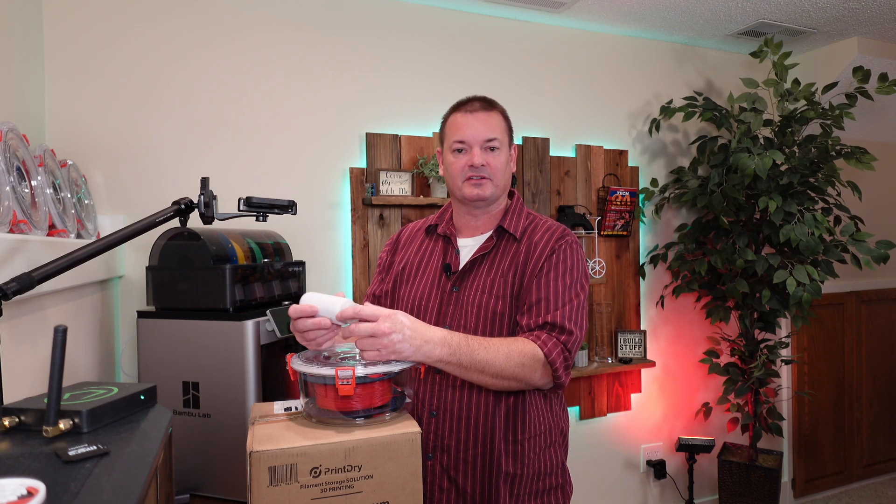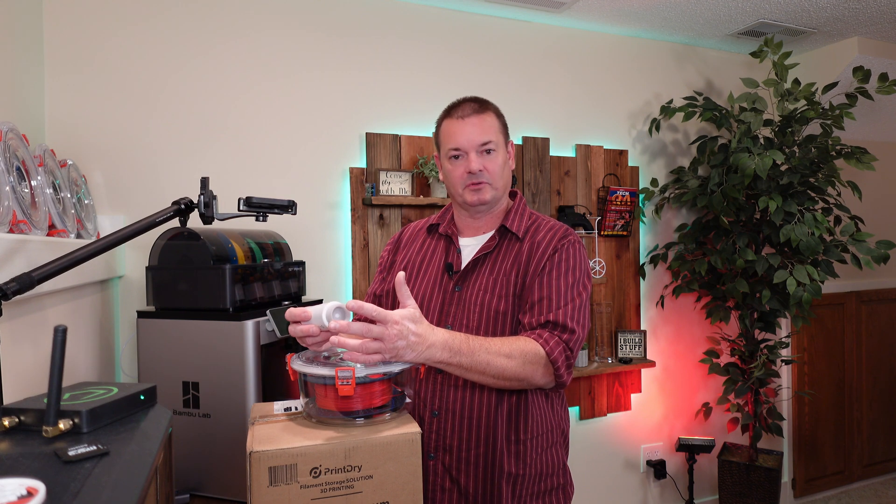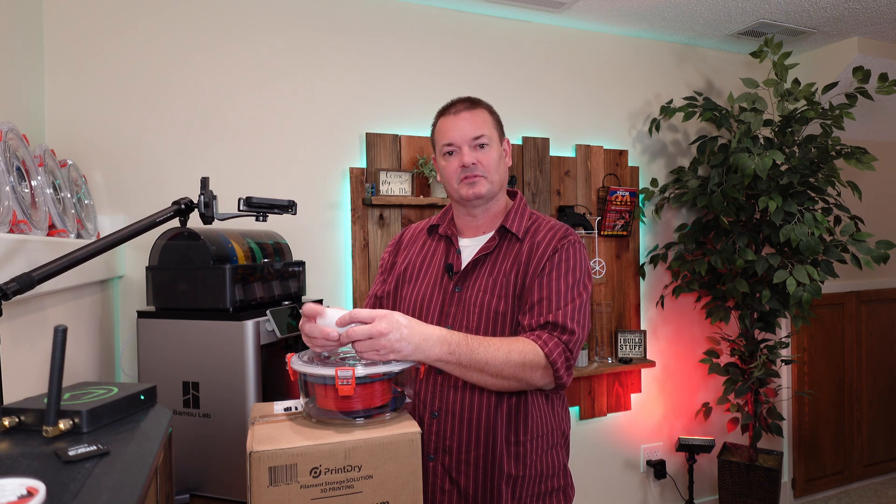Hey everybody, welcome back to Rick's Tech Talk. Today we're going to go over some containers that I got for some filament for 3D printing. I'll tell you what I think of them, so keep watching.